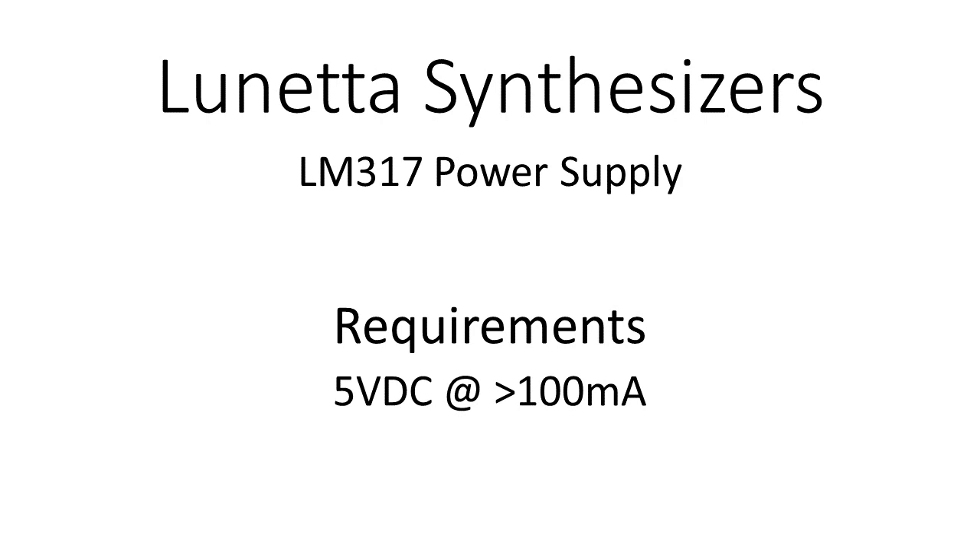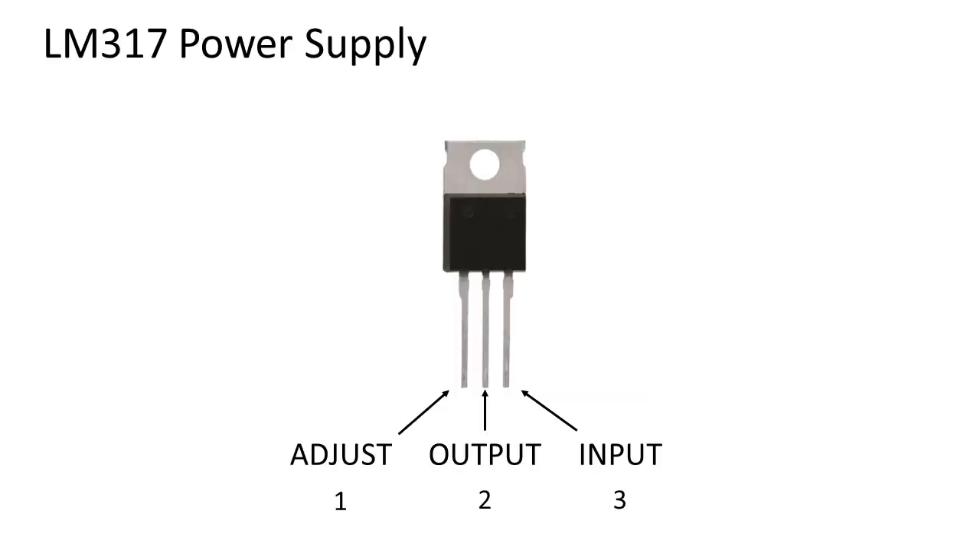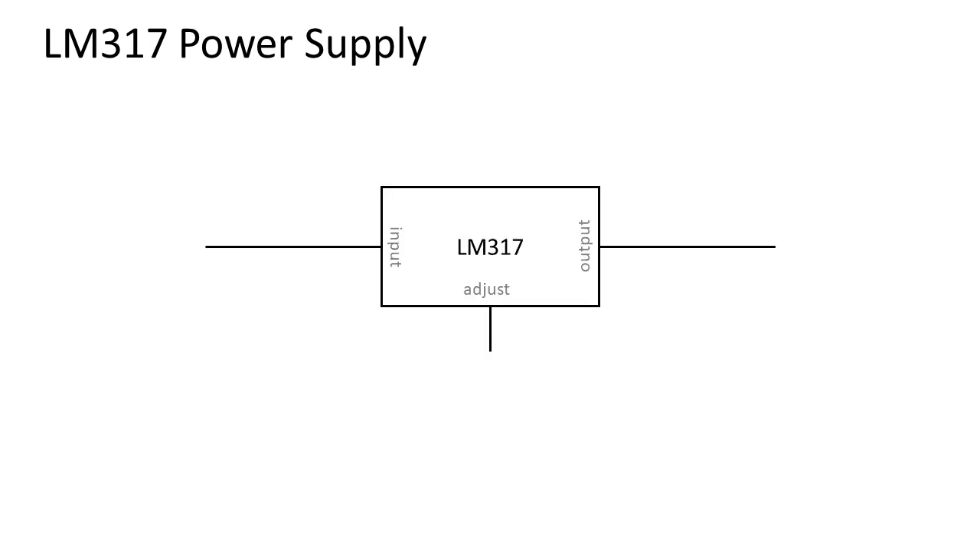The power supply needs to be able to deliver a few hundred milliamps. The LM317 comes in a TO220 package with three terminals: an adjust pin, an output, and an input pin. At the input pin of the regulator we need to connect a DC voltage higher than 5 volts.